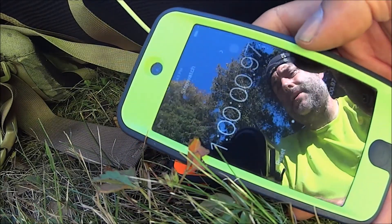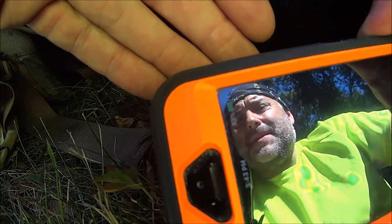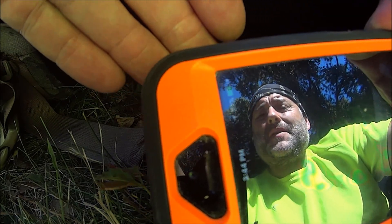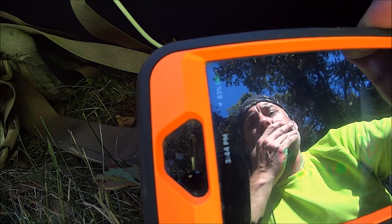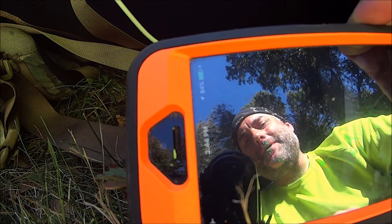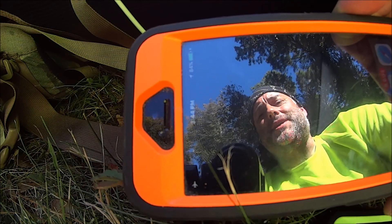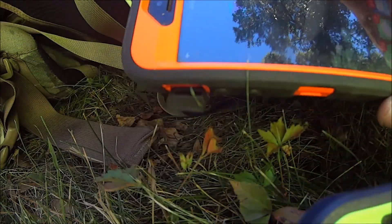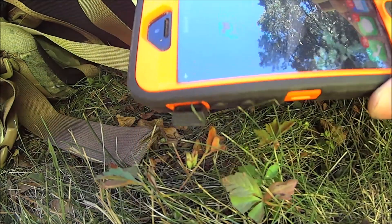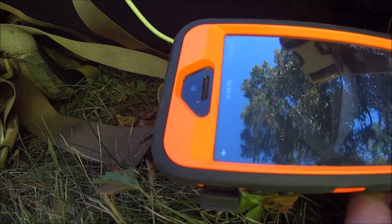Stop. Alright, so we're at roughly one hour. What do we have? Looks like 83%. That's not so bad, considering it's just strapped to the back of a backpack. 84% now. Let's give it another minute. Maybe we'll get to 85%. Let me restart it back up real fast. There we are, 85%. We'll stop it right here.